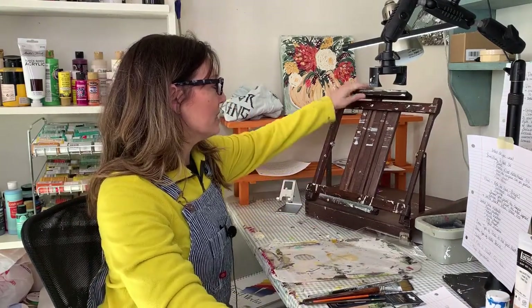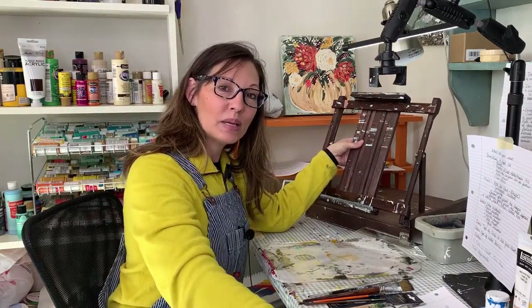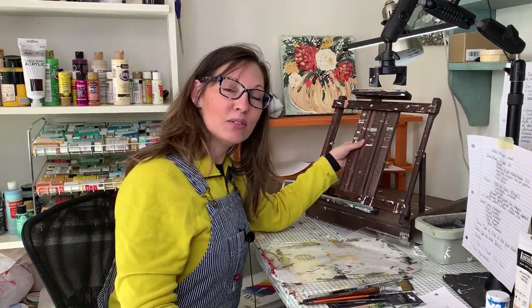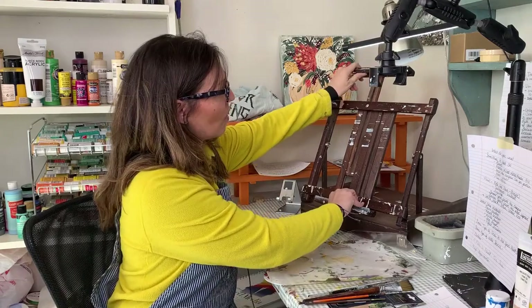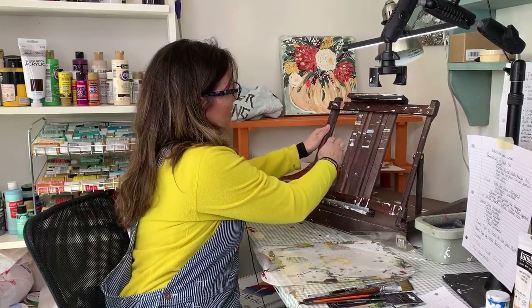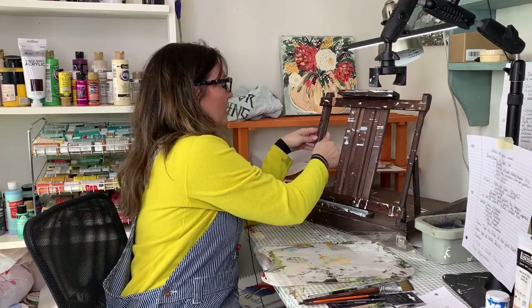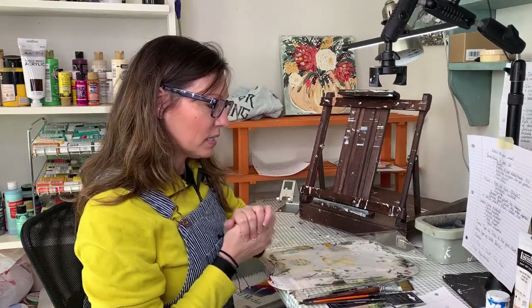An easel is optional. I sit when I paint because of my back, though sometimes I stand — which would require a bigger easel. I have a small tabletop easel that I got for my birthday. It extends for larger paintings and you can take it with you. It has a little drawer on the side. It's something you might want to invest in eventually.